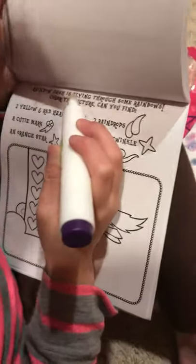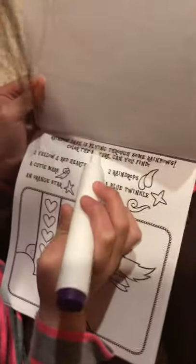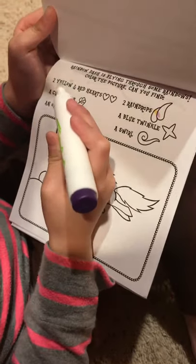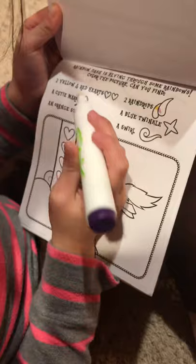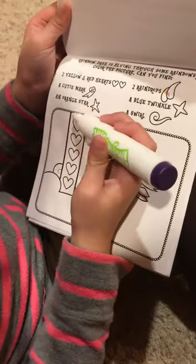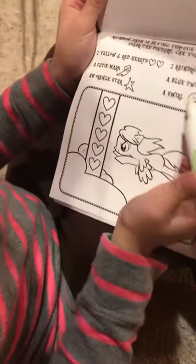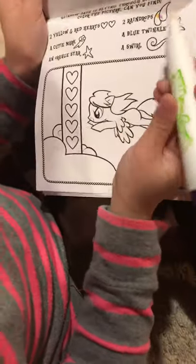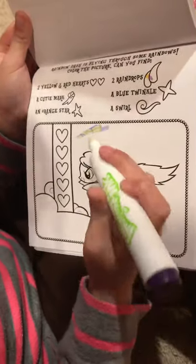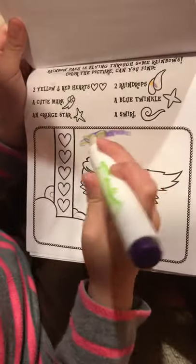Apple Jazz is for... And Rainbow Dash is for flying through some rainbows. Color the picture. Can you find two yellow and red hearts, a cutie mark Rainbow Dash, an orange star, a swirl, a blue twinkle, and two raindrops? So those are hiding in these pictures. Let's color some of the picture.